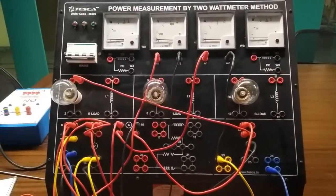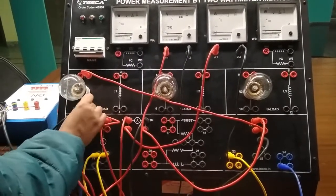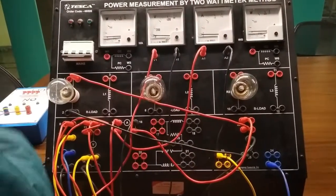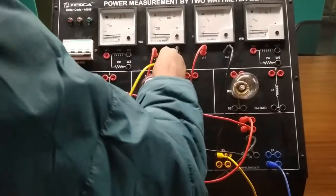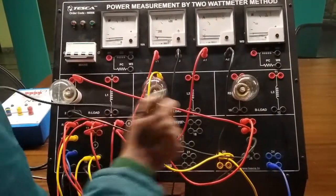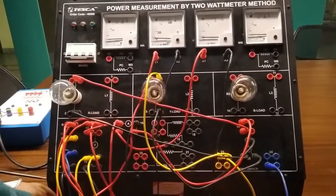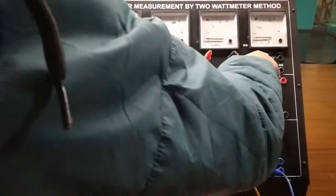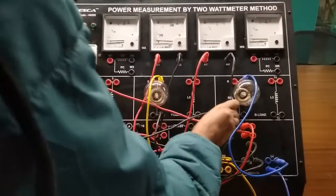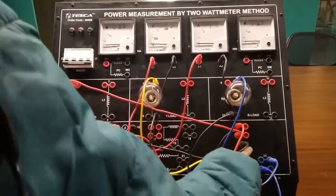Now from terminal 2 we will connect terminal 25, which is the neutral point. Now from terminal 5 we will connect terminal 23, and we will connect terminal 6 to neutral, that is to terminal 25. Now from terminal 9 we will connect terminal 24, and from terminal 10 we will connect terminal 25, that is to the neutral point.